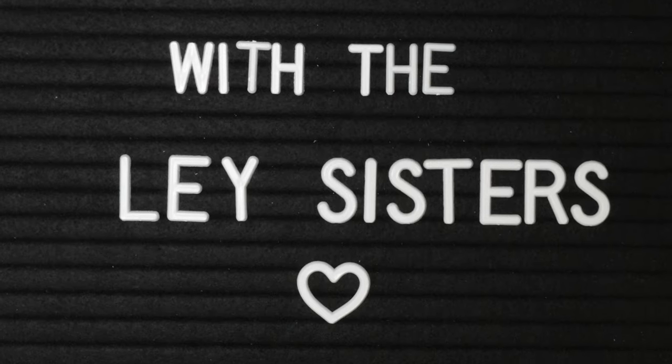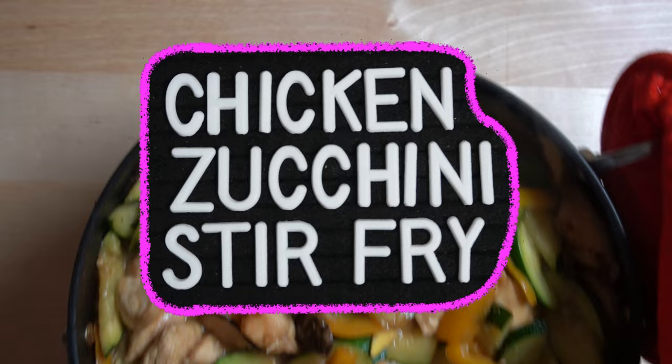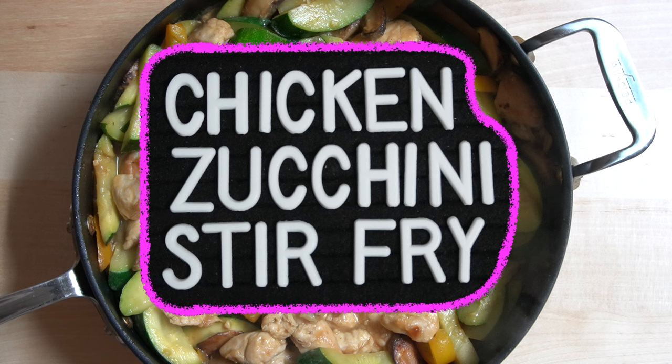Hello guys, welcome back to Cooking with the Late Sisters. In today's video we'll be showing you how to make a healthy chicken zucchini stir-fry. This stir-fry is healthy, delicious, and very easy to put together.